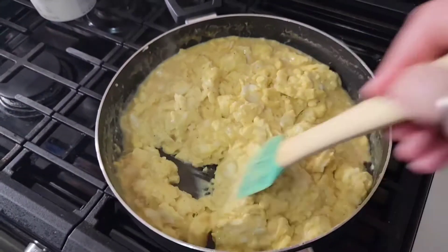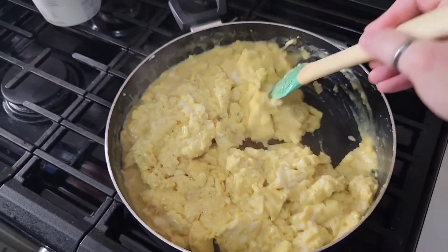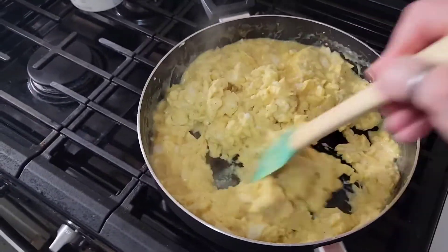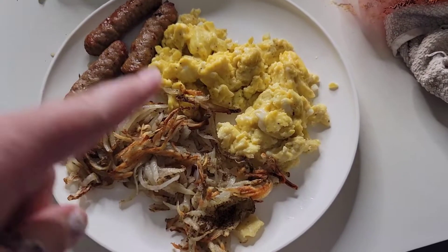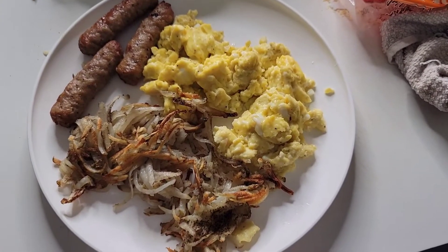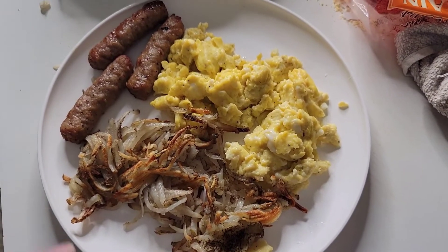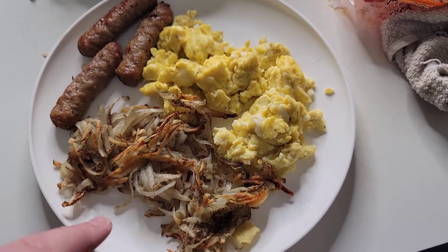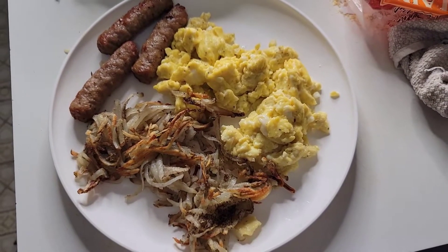Eggs are just about done — they cook up so nice in this pan. Hashtag not sponsored. Here's our completed dinner: we've got the eggs, the hash browns, the sausage — it's all ready to go. This is definitely a favorite in my house. I usually do it with toast but I was running low on bread, which is why I did the hash browns this time, so we'll see if they like that better or if it doesn't matter.